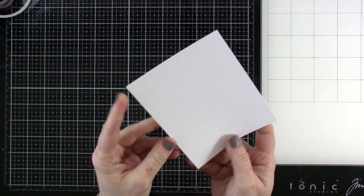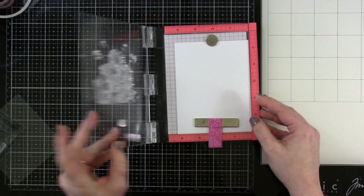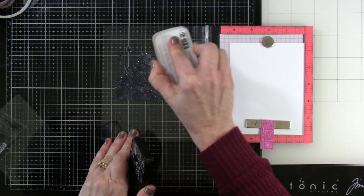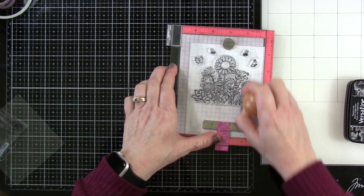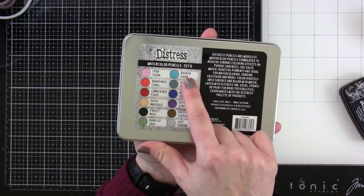Let's go ahead and get started. I have some distress watercolor cardstock — one side is textured while the other side is smooth, and I'm going to use the smooth side. I'm pushing everything more towards the top with about a two-inch border on the bottom. I'm inking everything up using the VersaFine Clair Nocturne ink, which is perfect for watercolor.